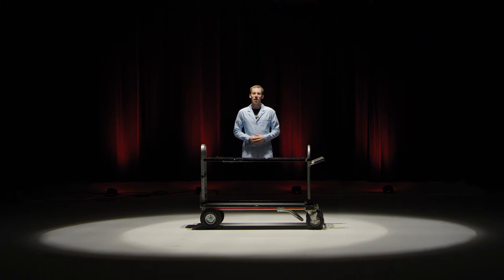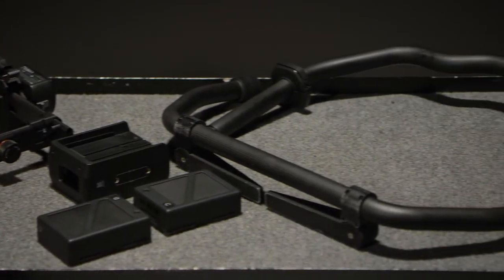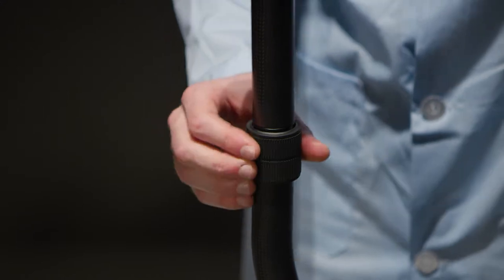Hello. Today I'm going to teach you how to build the Ronin II. The first step is to assemble the grip. Take the upper part, place it on the lower part, and tighten it down.